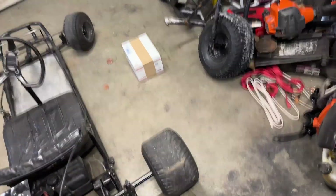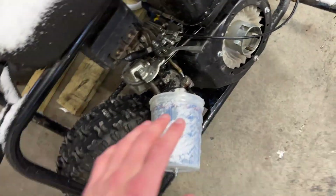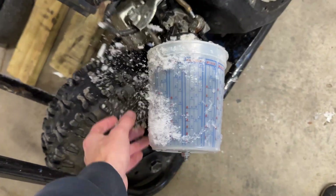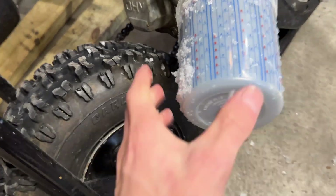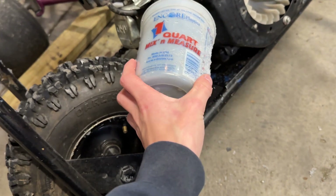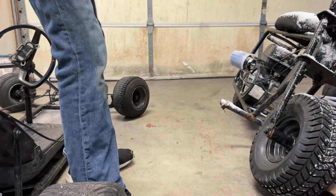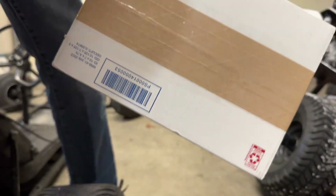All right, so look what just showed up — we got performance mods for the mini bike. I used to drive this in the water a lot, so I put this cup over here. It works because I used to hydro-lock this thing a little bit. Anyway, let's open this up.